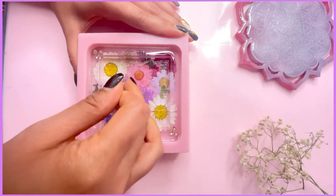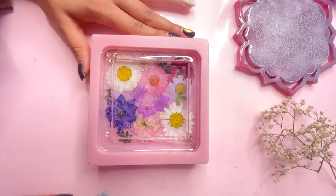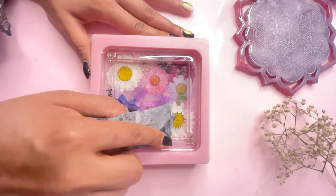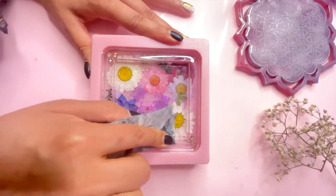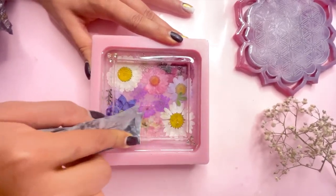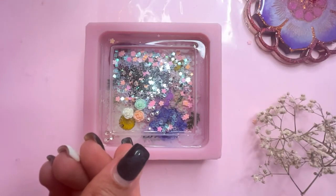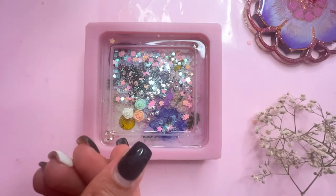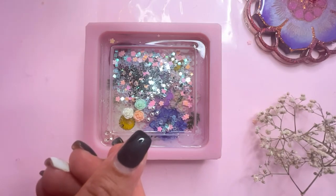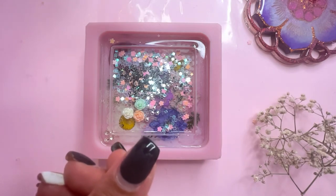Once you have removed all the excess latex, I'm going to sand the edges just a bit so my frame is ready for the shaker. Once your frame is ready, you can add any embellishment that you want. Depending on the weight and size of your embellishment, it affects how they're going to move inside the liquid. Avoid adding any fine glitter in the shaker as it tends to get stuck to the wall of the shaker.